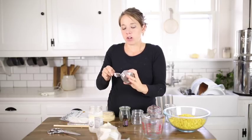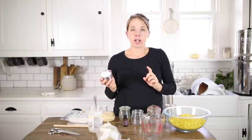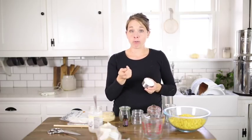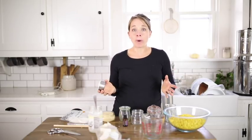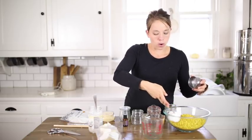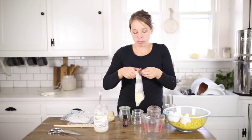Cocoa butter is so versatile. What I like about these ingredients is if you start making your own home products, you might think you have to buy all this stuff and it'll just sit in your cabinet. But the same basic ingredients — shea butter, coconut oil, cocoa butter, and beeswax — can be used to make lip balm, body butter, diaper cream, sunscreen, and candles. So if you have those four basic ingredients plus some essential oils, you'll really use them all.